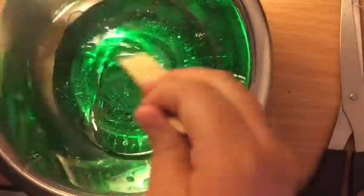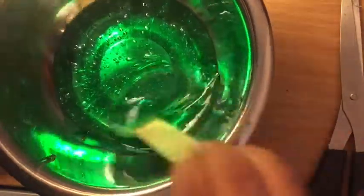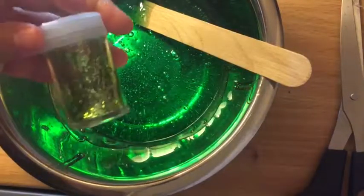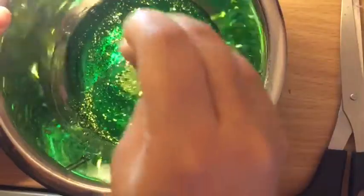Now I'm just mixing and this is my favorite part — it literally looks like jello right now, it's a really pretty green. Now I'm getting my glitter. I'm using chunky glitter; you can get glitter anywhere — Dollar Tree, wherever you want. You can put as much or as little as you want. Doesn't it look so pretty?